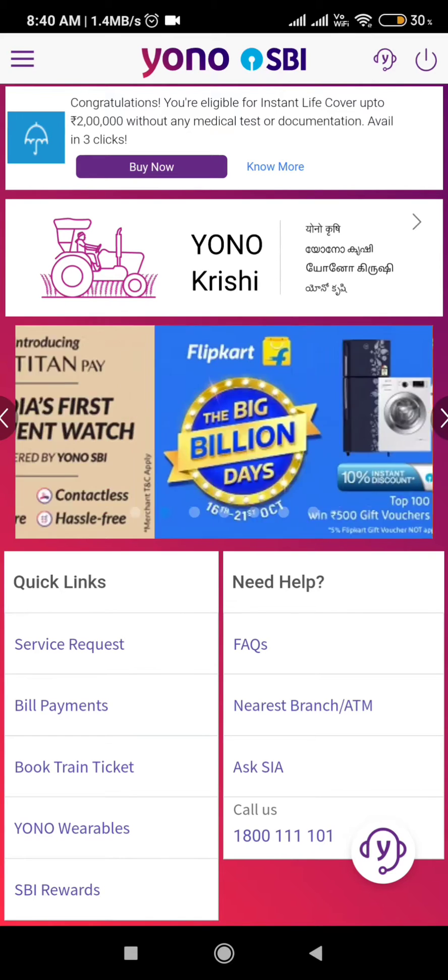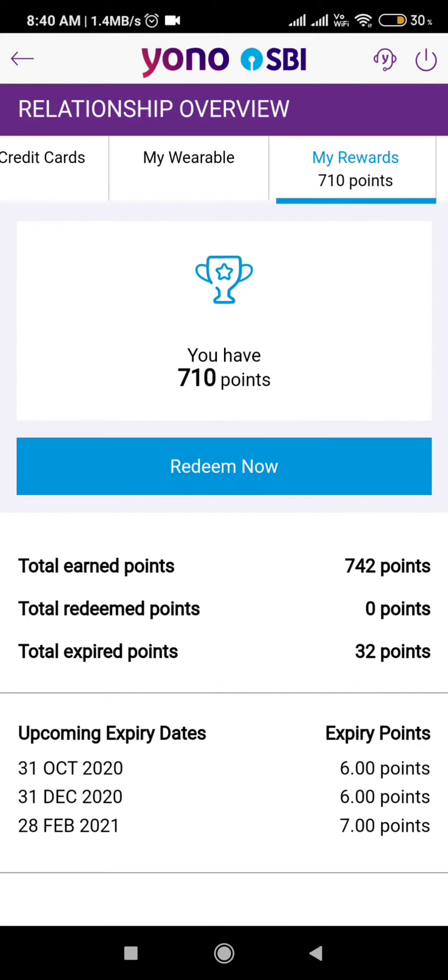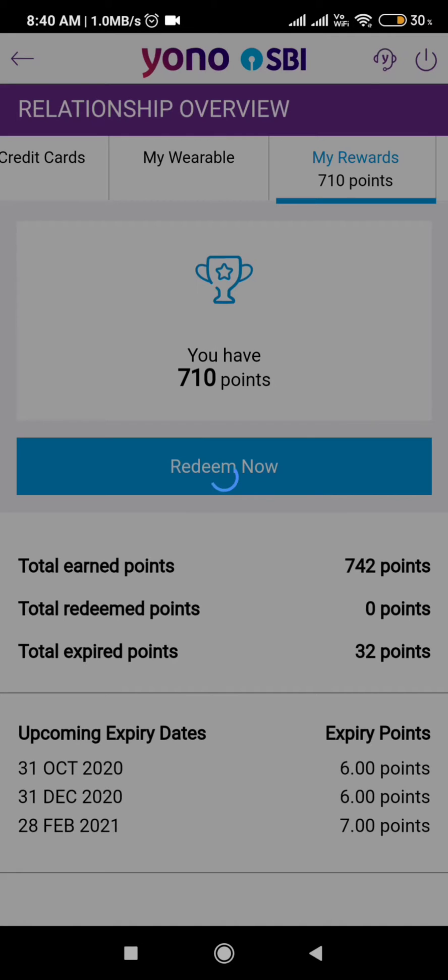Since I have the Yono SBI app, I click on SBI Rewards at the very bottom. As you can see, I have 710 points. I want to do a recharge, so click on 'Redeem Now' and then click the 'I Agree' button.